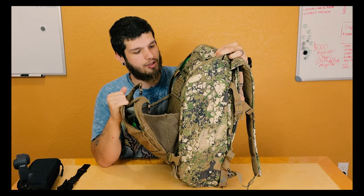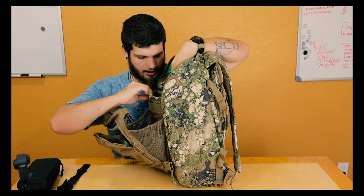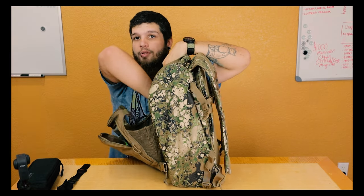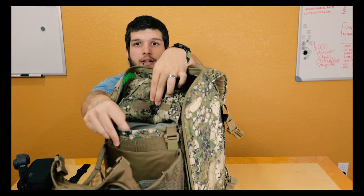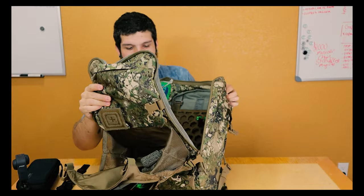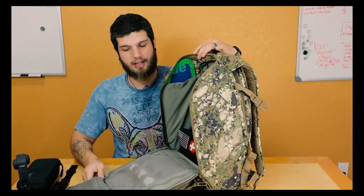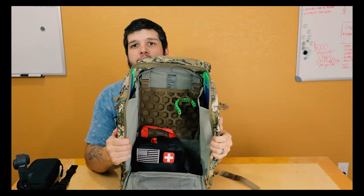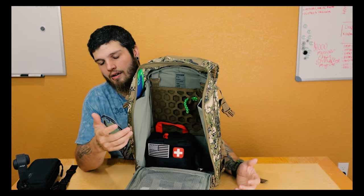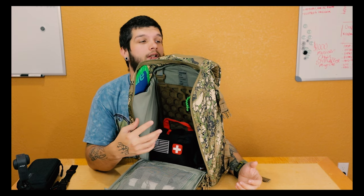Inside here, like I said, you have your Shove-It pouch, and if you do conceal carry — I currently do not — you have a concealed carry pouch right in the front. You also have the sunglasses holder in the top as well as your inside panel. The cool thing about the AMP series in general is you can get all the different missions attachments.